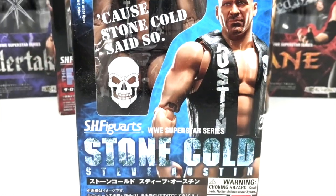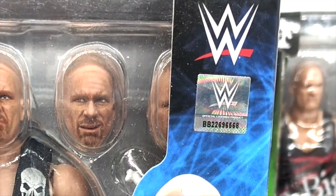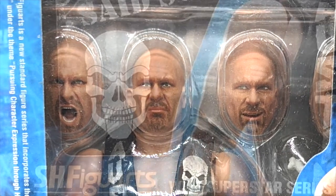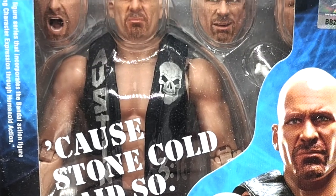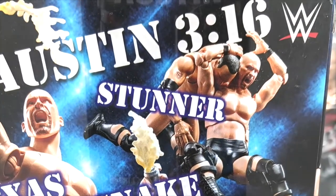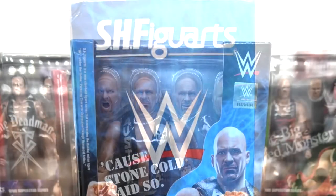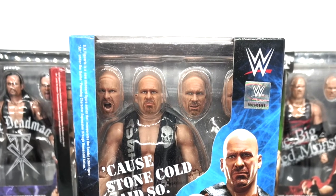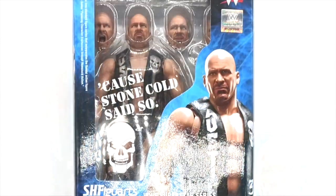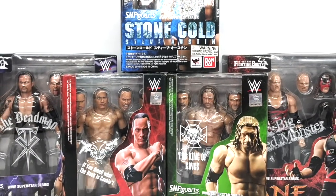But inside the box is a 1/12 scale Stone Cold Steve Austin figure that looked fucking amazing. It was so realistic looking. I'd never seen a wrestling action figure that looked so good. With extra hands, heads, and great accessories, I was immediately sold and had to have it. The price was pretty high, so I ordered one online a while later. Long story short, I did a review, the goddamn thing broke a few days later, and I tossed it out. I would eventually chalk it up to bad luck, and figured that they all wouldn't be pieces of shit. So eventually, I got them all. So, are they all pieces of shit? We're about to find out.